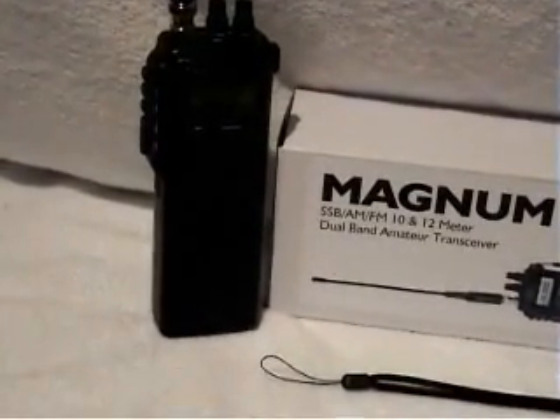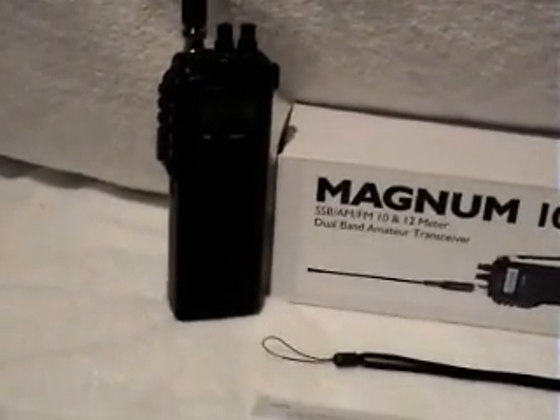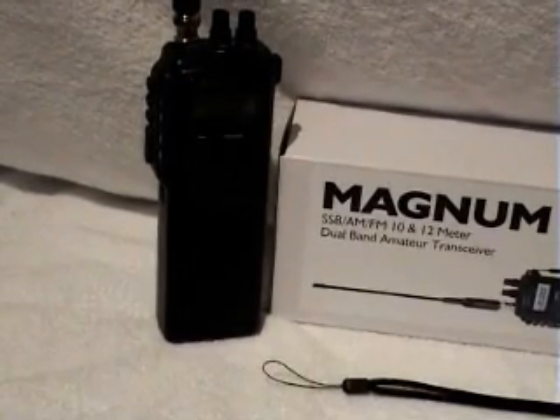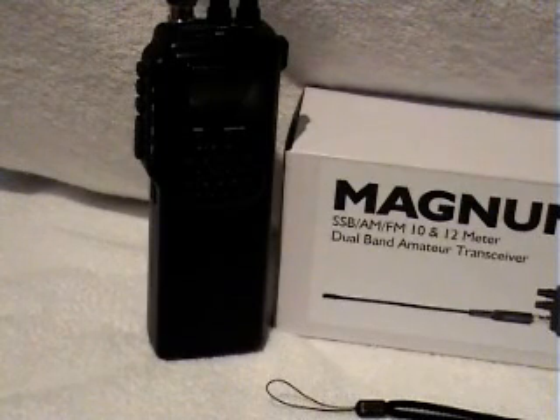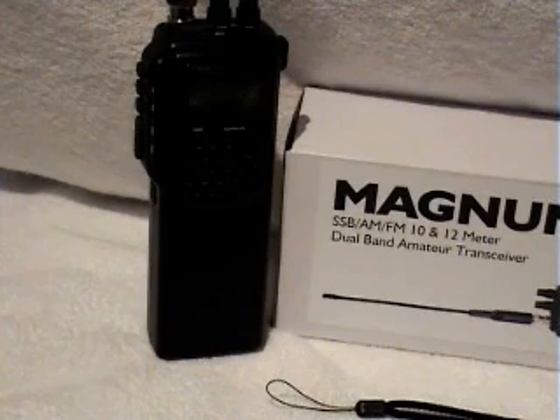The battery pack isn't like a lot of units where it uses lithium-ion types that are quite expensive. You slide it off the bottom — on the left hand side there's a little release knob and it slides to the left, then it splits in half. There are nine AA batteries in there. There is a socket for charging them if you put rechargeables in, which I'd certainly recommend, as this radio does five to seven watts output and normal batteries won't last too long.